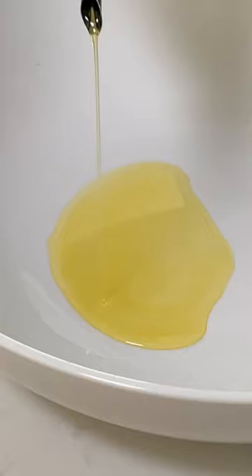Two to three tablespoons of olive oil. Add a teaspoon of paprika, a teaspoon of chili powder, a teaspoon of onion powder, a teaspoon of garlic powder, and a tablespoon of fresh parsley. And whisk.